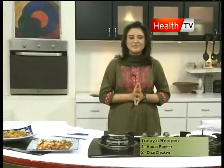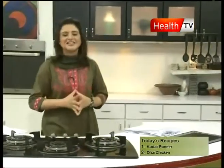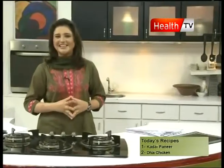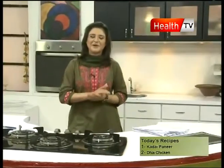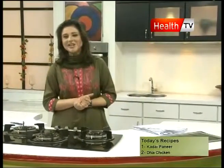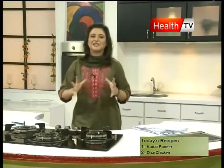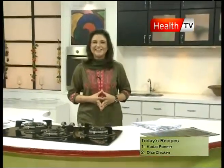Two recipes are prepared today — I will share a link with your team. Enjoy your weekend, enjoy your food, make healthy food, and improve your quality of eating. I will be sharing healthy recipes, herbal remedies, and beauty tips with you. I am healthy. Good luck.